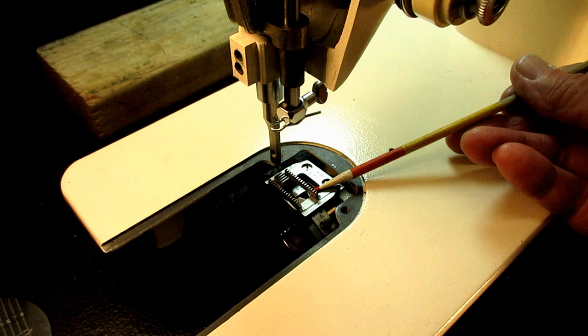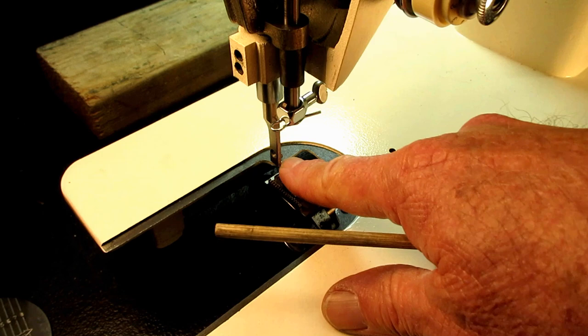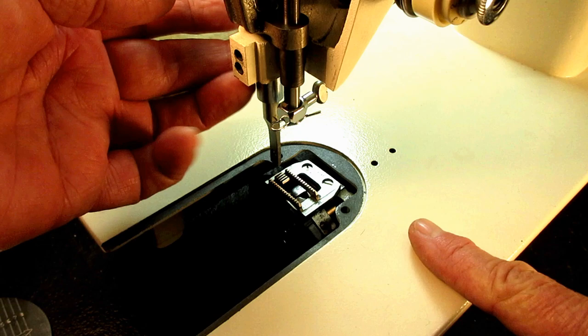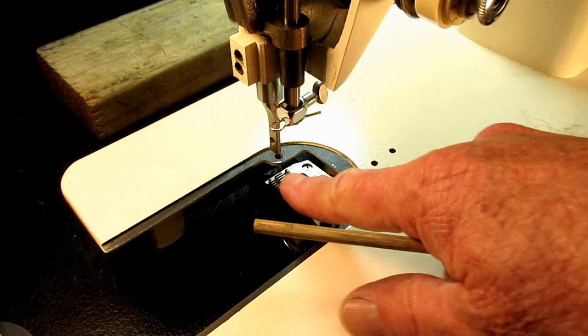The feed dog — and it is dog singular, not dogs plural — is what drags the fabric under the presser foot. I have the presser foot off so we can get a better view, and I have the needle plate off so you can see the feed dog here.